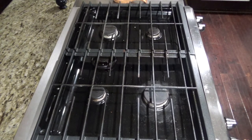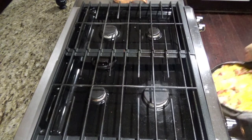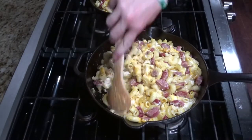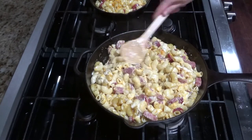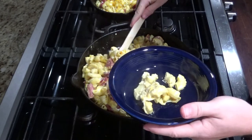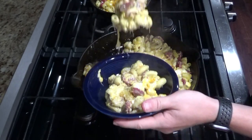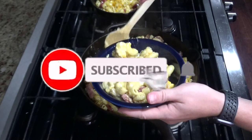It's been about 35 minutes, so we're going to go ahead and take it out of the oven. Now that's what Skillet Sunday is all about. I'm out.